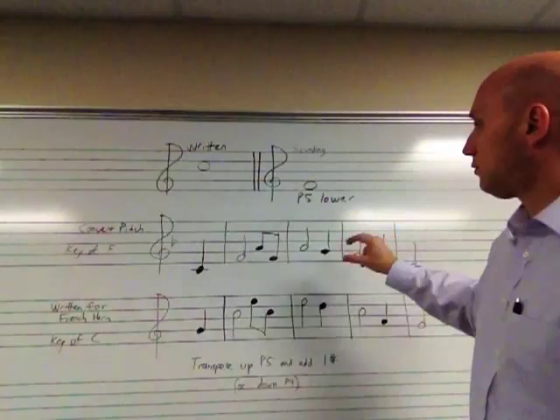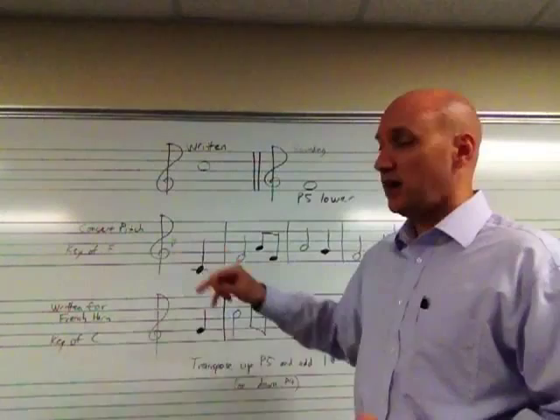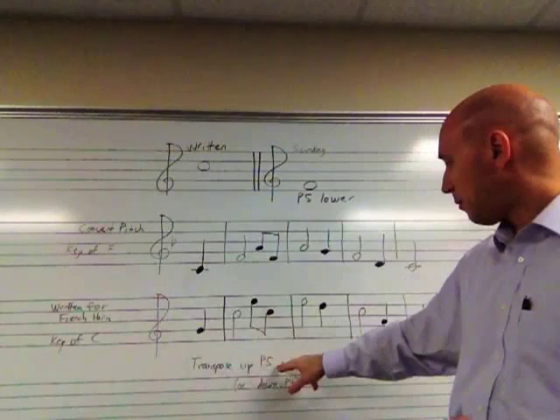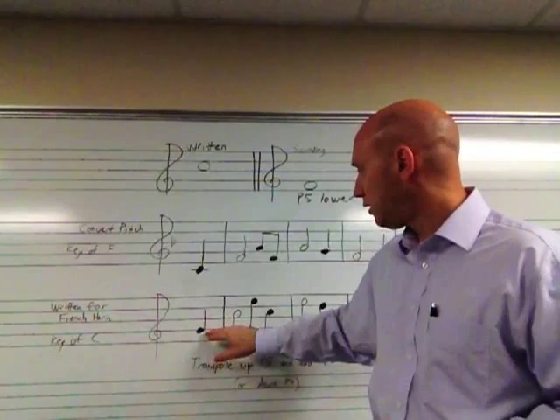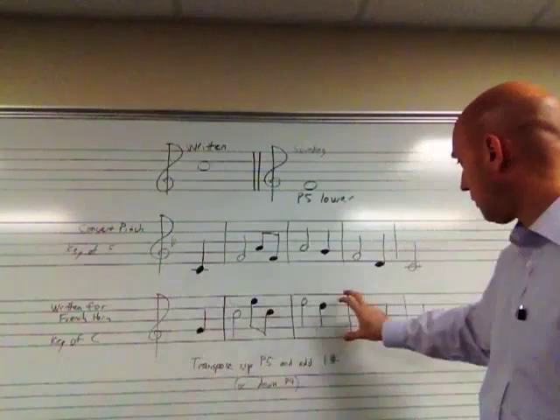Now when we also transpose up for French horn, we have to change the key signature as well. And what we do is when we transpose up a perfect fifth, we add one sharp. So here we have the correct part written for French horn, starting on a G. And that's going to sound a C. And the rest of the notes are transposed.